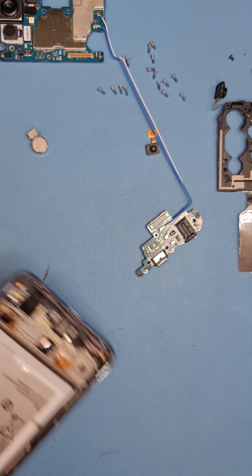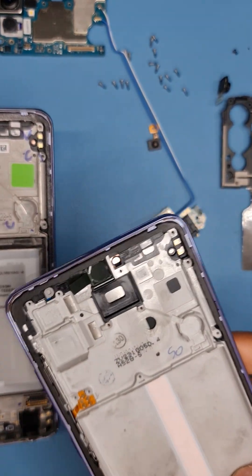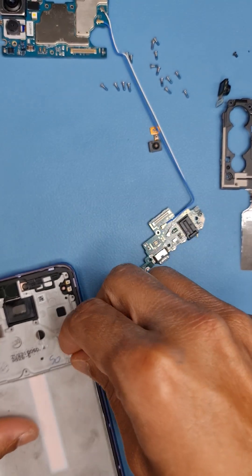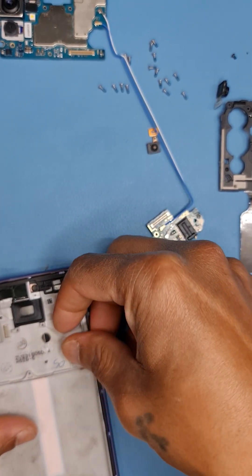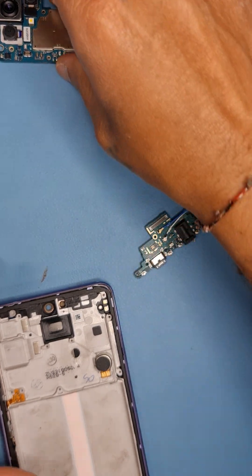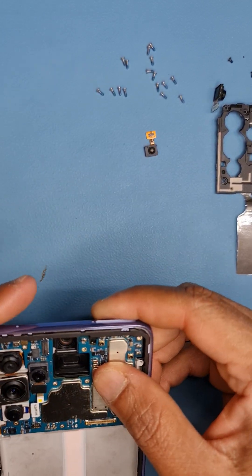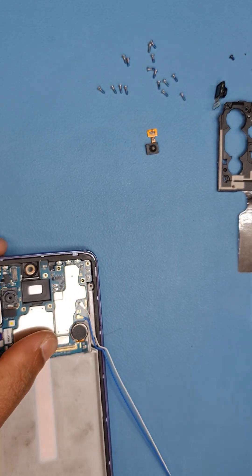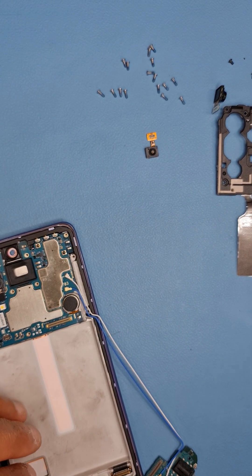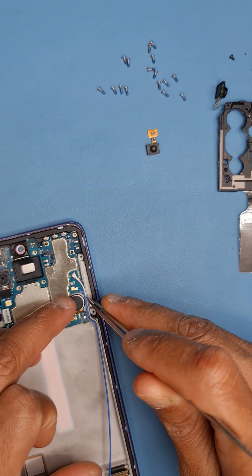Now we put the new screen. The battery will also be replaced — I prefer to install a new battery because any flex to the old battery can cause a short circuit. The adhesive for the battery is quite strong, so it's always best to get a new battery when replacing the screen. Some shops reuse the old battery and you'll have problems — it can swell if it hasn't been removed properly.